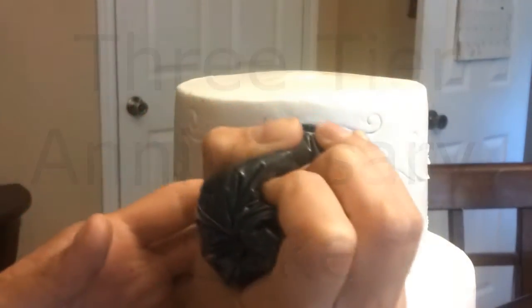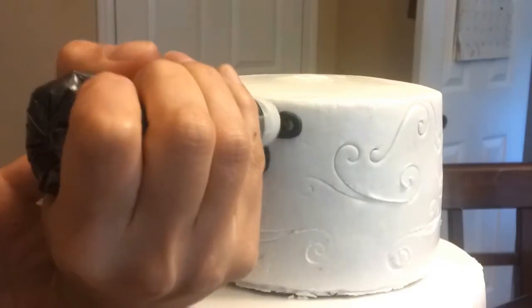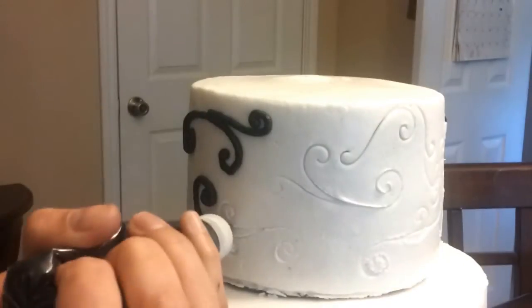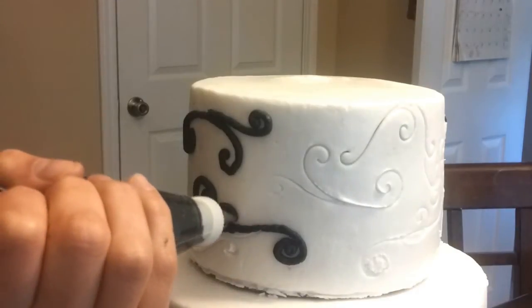Hello! In this tutorial I'll be showing you how to do a three-tier anniversary cake. It's a little small tutorial. It's gonna be a 6 inch, 8 inch, and a 10 inch cake. Right now they're all stacked.